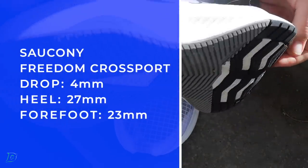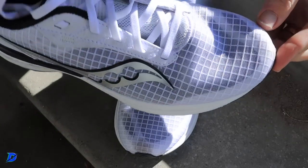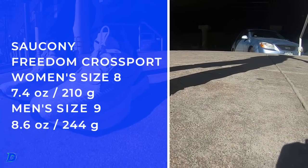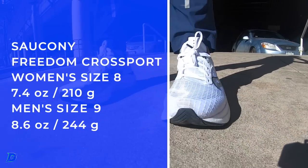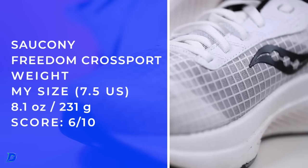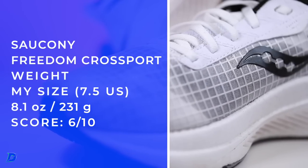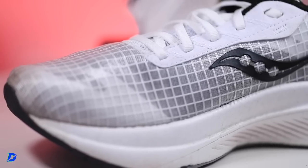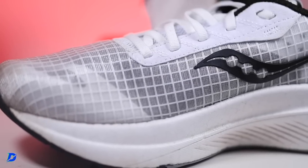Four millimeter drop, 27/23 stack, neutral. Oh, a flock of geese — that's exciting! Weight: 7.4 ounces for the women's size 8, and 8.1 ounces for my size. Anything over 8 isn't going to score quite as well, but it's not crazy heavy — still pretty solid.